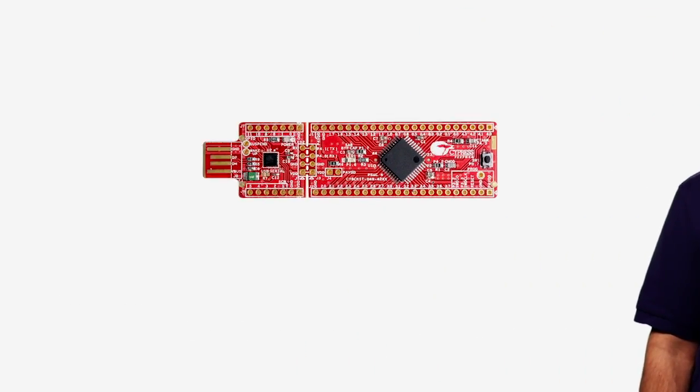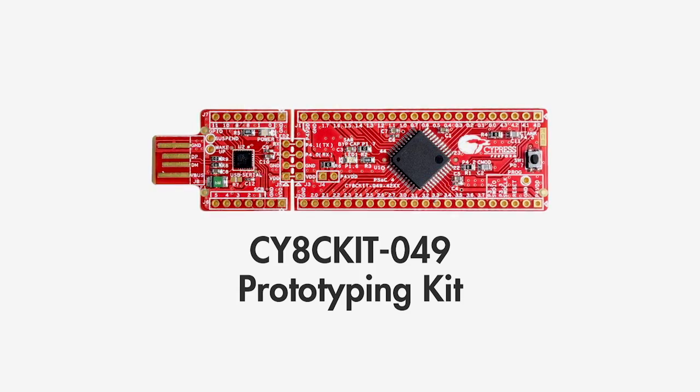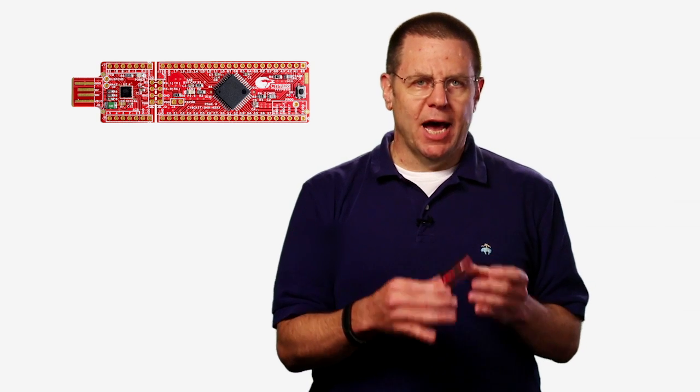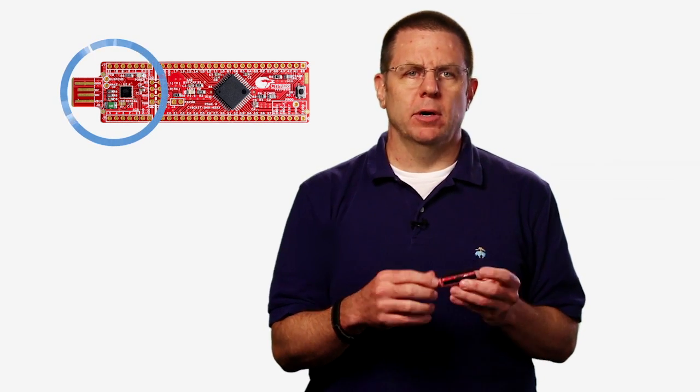Hello, my name is Alan Hawes. I'm executive vice president of software at Cypress Semiconductor. I'd like to give you an introduction to the exciting new CYHCit049 prototyping kit. This is a four dollar kit that has either a PSOC 4200 or a PSOC 4100 chip, as well as a USB serial programmer.